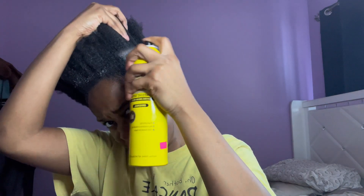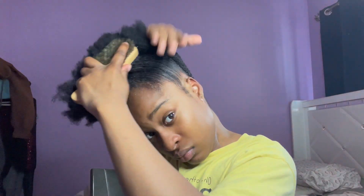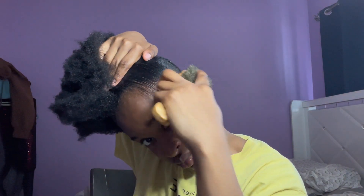Oh lord have mercy, look how slick that is! Look at me feeling myself — because who said the 4C girlies can't slick their hair? Now we are using the Ebin Wonder Lace Bond spray. Technically you're not supposed to use this on your actual hair — I used to use this when I wore wigs — but I feel like it's giving me an extra hold, and I'm a 4C girly so I need that extra hold.